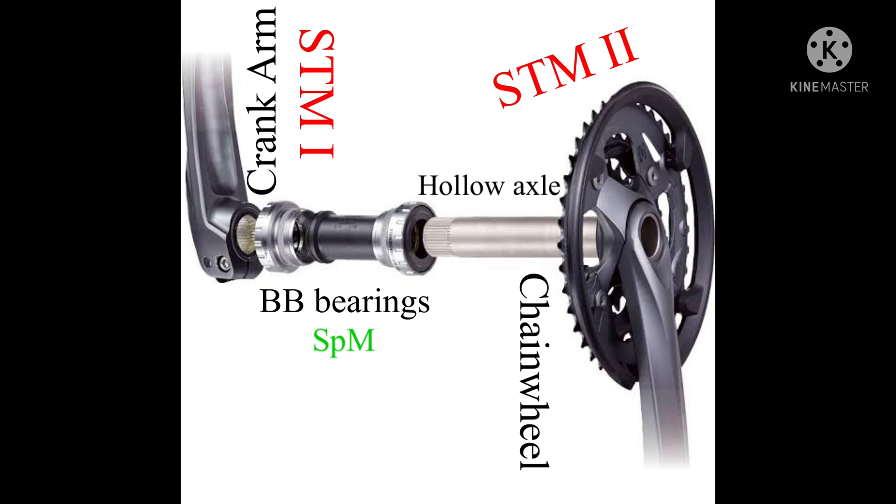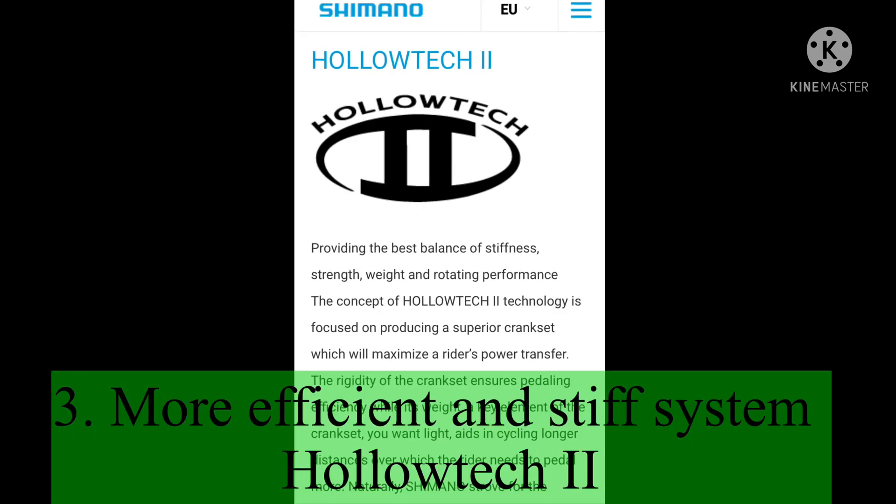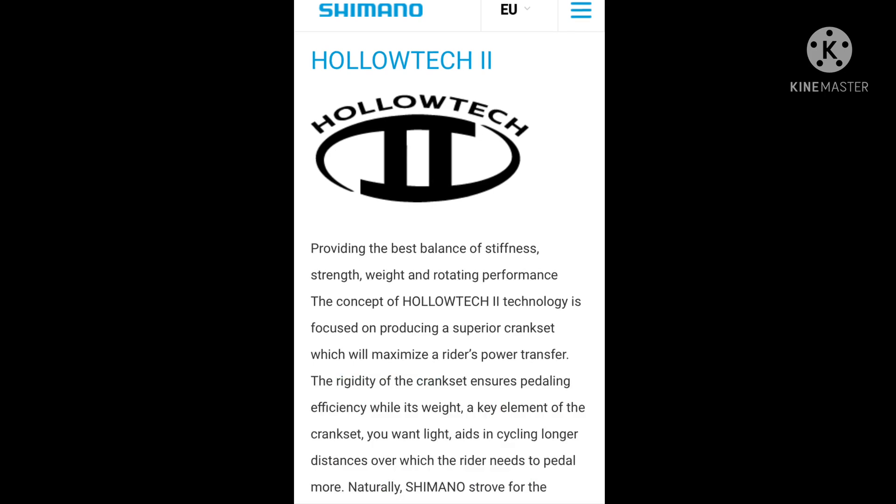In the Hollowtech 2 two-piece crankset system, there are two structural members: one is the crank arm, denoted by STM1, and the other is the integrated chainwheel with the hollow axle. There is also a support member, denoted by SPM, which is the bottom bracket bearings. As mentioned, structural members STM1 and STM2 take part during transmission, whereas the support member SPM acts as support for the transmission to occur. Here I have a screenshot taken from Shimano's official website regarding the Hollowtech 2 technology.